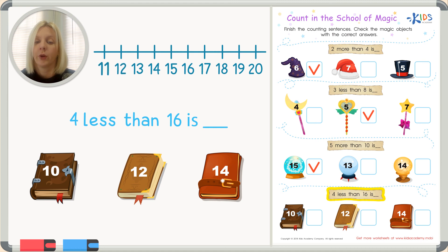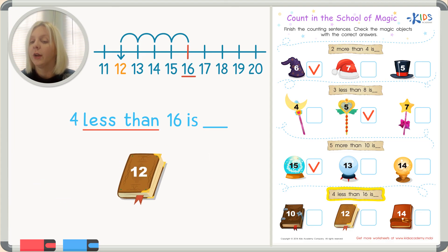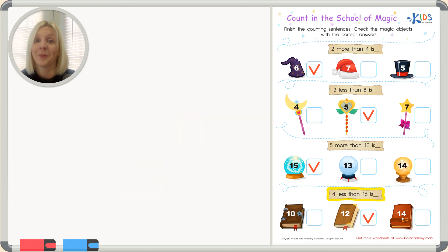My number line has sixteen as the starting number. 'Less than' tells us we go down or subtract, so we start on sixteen and move four places down. Count with me — one, two, three, four — and we land on twelve! Four less than sixteen is twelve. I'll put a check next to the magic book with the number twelve.